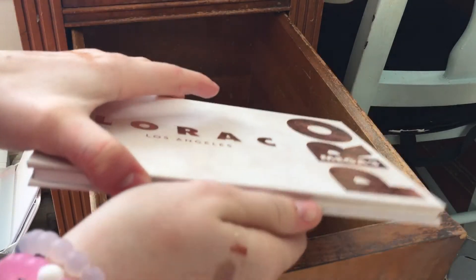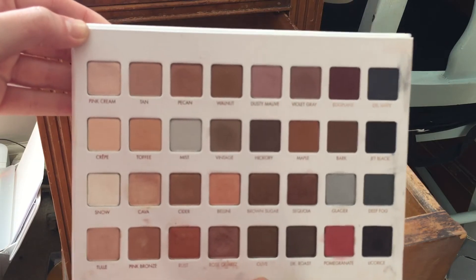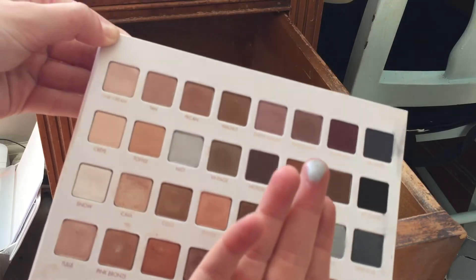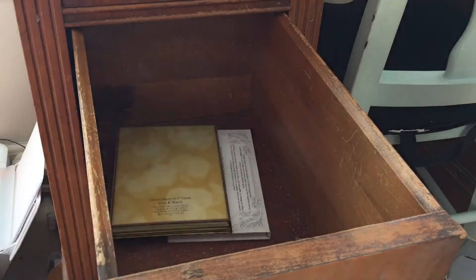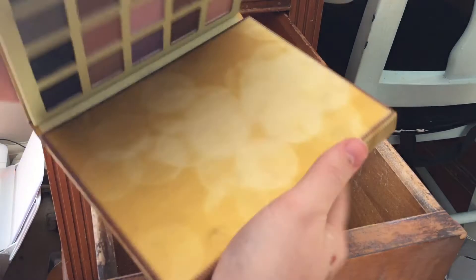I have the LORAC Mega Pro 3 palette — my very first LORAC palette and I love it. It's beautiful. Honestly every single color in here is just amazing. It's a great palette if you were able to get your hands on it.